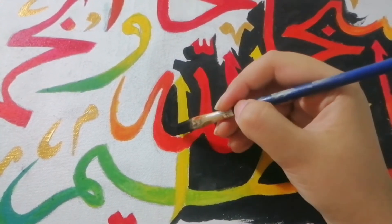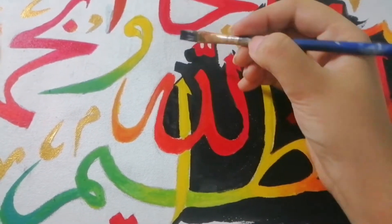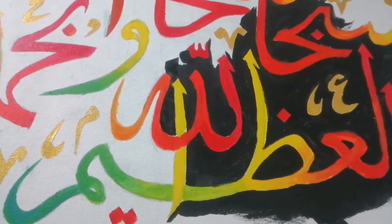Next I wanted to paint the background, so I used some black paint and started filling in the gaps between the letters. You can just see how satisfying it is when the flat brush paints the corners and the tiny gaps between the letters.